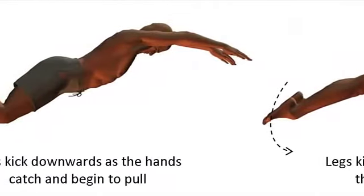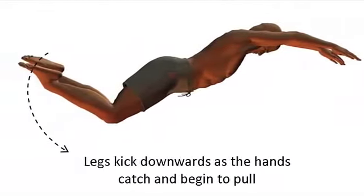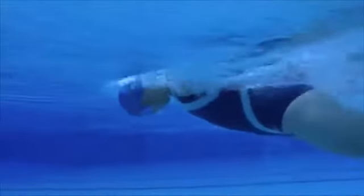One kick supports the upward movement as the swimmer's arms pull and the head rises to breathe. The second kick assists the undulation and propulsion as the arms recover.